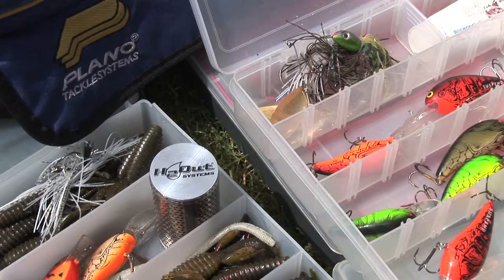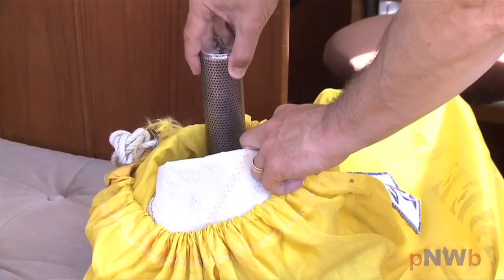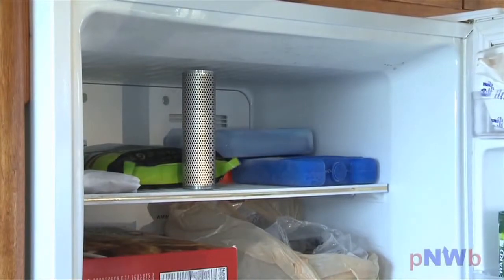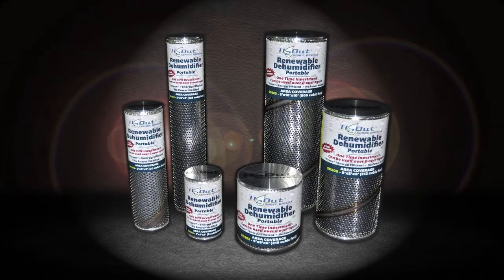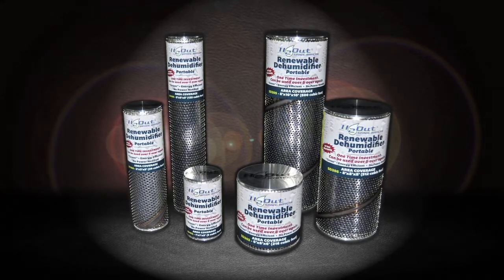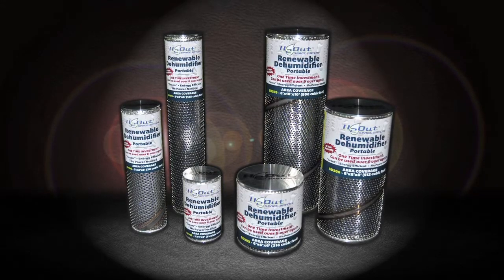H2-Out space dryers won't crack like plastic units or rust like the inexpensive knockoffs. H2-Out products are made out of high-grade stainless steel with aluminum caps, so you can place them anywhere and not worry about them harming your investment. You don't have to worry about spilling our product or dealing with a liquid mess like salt-based products on the market.